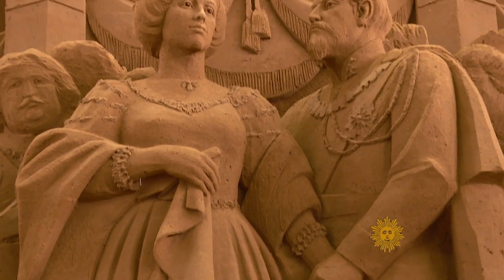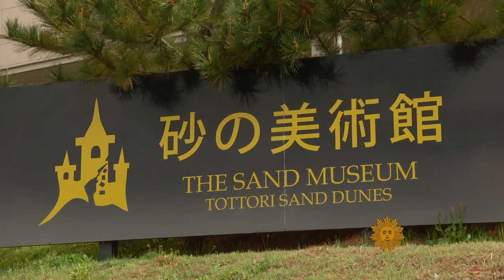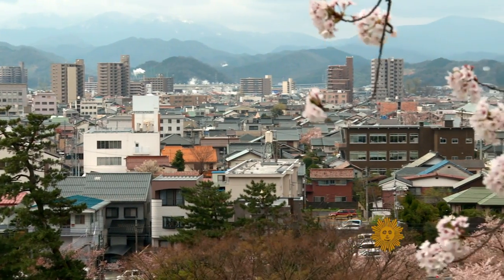Incredible indeed — so much so, there's an entire museum dedicated to this art form in the western Japanese city of Tottori.